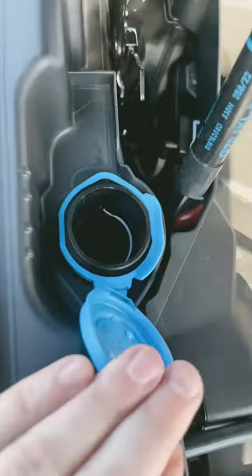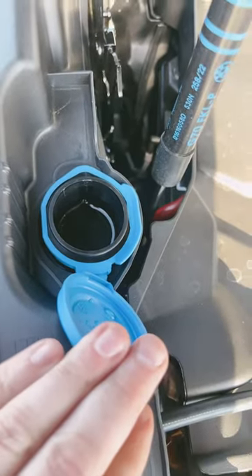Pop that guy open, you can see down there, and you know exactly how far to fill up. And that's that.